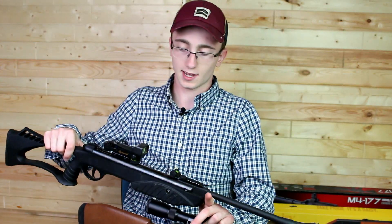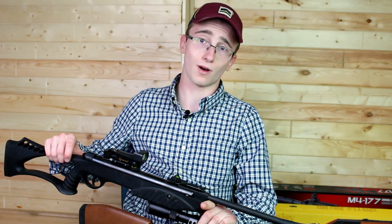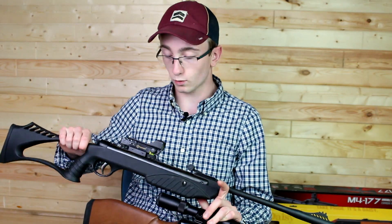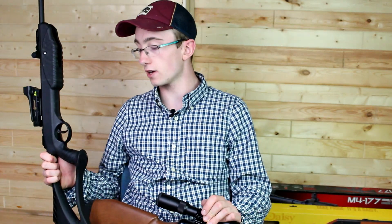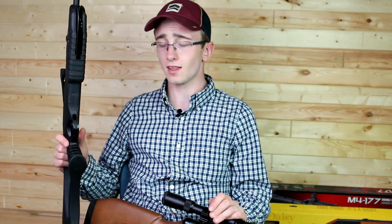The Daisy Red Ryder still feels pretty cheap and I don't use it. I prefer the Daisy Grizzly — it's one of my favorite BB guns. It's just so fun: you pick it up, fill it with BBs, pump it, and shoot. The Ruger Explorer I've used quite often; I've had it for about five years, so it's time to sell it. I've hunted and shot small game with it. It works well within a couple yards — I wouldn't go further than 10 yards. I've already reviewed this gun earlier this month, but I'm selling it too.